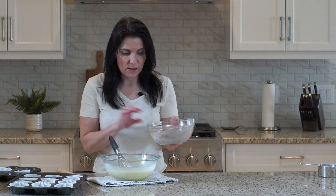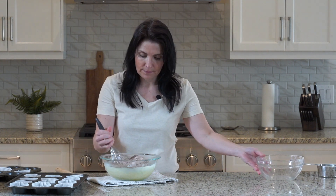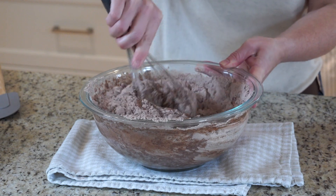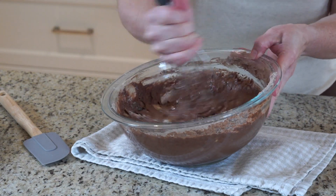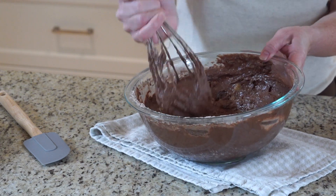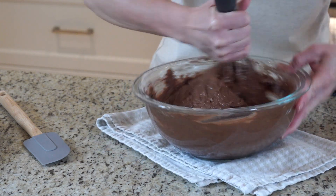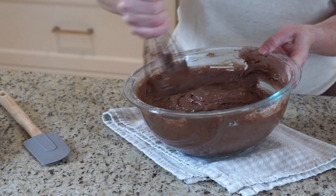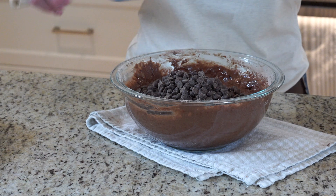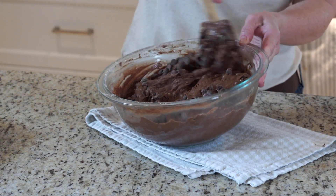All right, we're going to go ahead and mix our dry ingredients into the wet. You want to mix again just until combined. Over mixing will cause more gluten development in the flour and result in tougher muffins, so just until you see all the dry disappear. And I have a generous cup of semi-sweet chocolate chips — stir in. And look at that glorious batter.